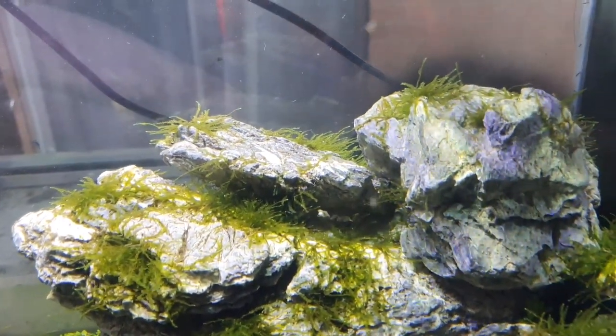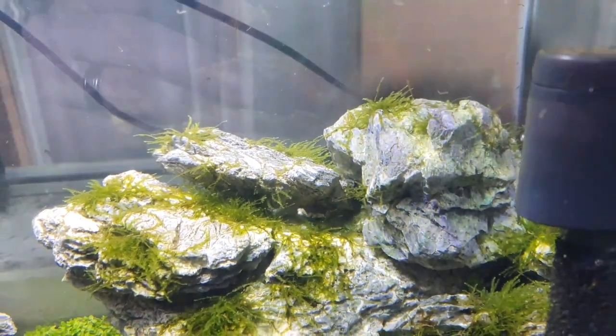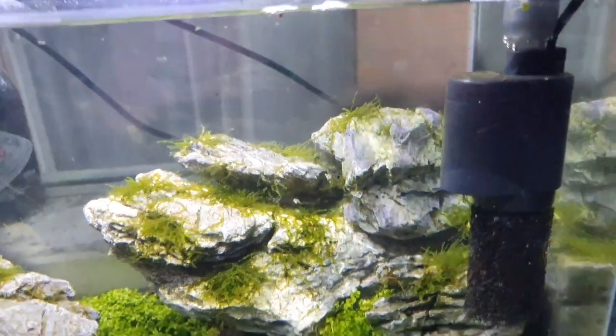I'm going to get some brand new fish for my Iwagumi style tank really soon, and we'll be able to check that out in the next video to see how much they eat detritus worms. But if you see these little guys in your fish tank, don't stress — it's completely normal. They've probably hitchhiked in from a plant, a fish, or some gravel that you've previously used in a fish tank. Other than that, they're completely fine.